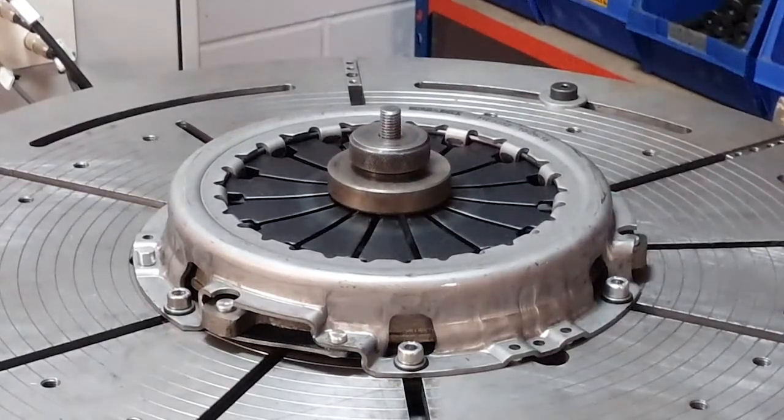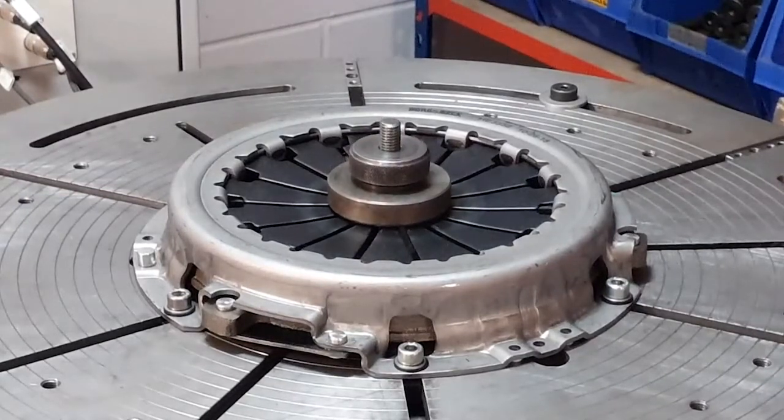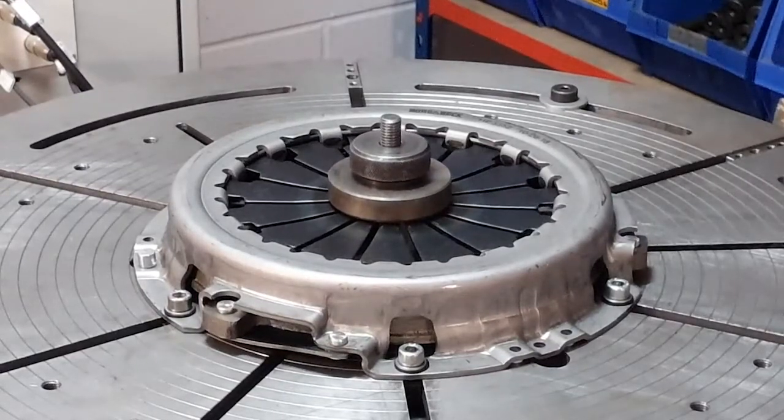The first test is the clamp load, which is the force clamping the drive plate when the clutch is engaged, allowing the torque to be transmitted from engine to gearbox. It is important we test the clamp load because if it was too low the clutch would slip.